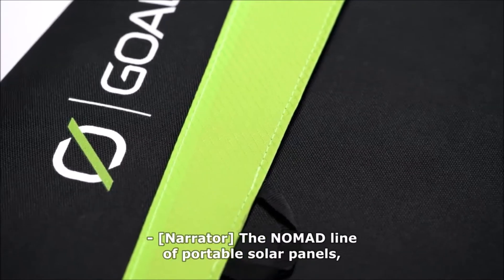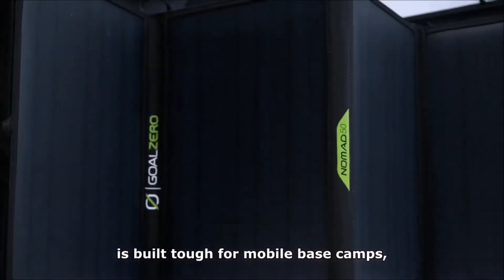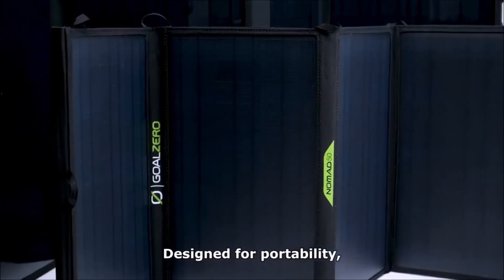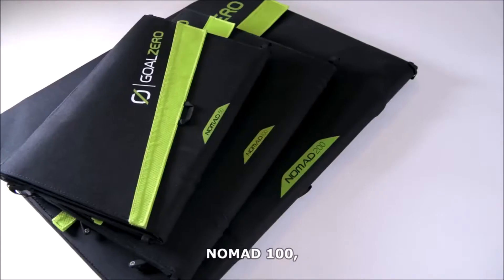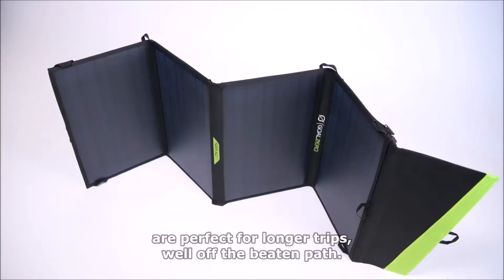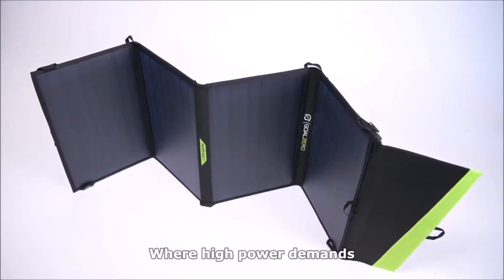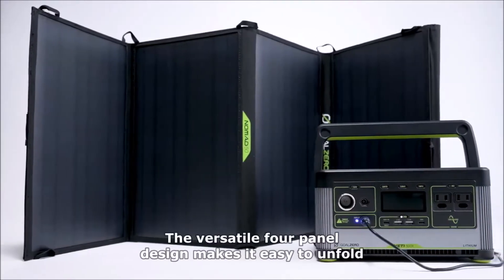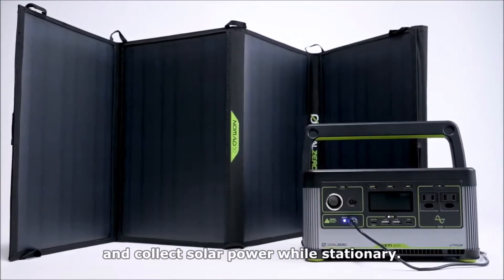The Nomad line of portable solar panels is built tough for mobile base camps and off-grid adventures, designed for portability. The Nomad 50, Nomad 100, and the Nomad 200 are perfect for longer trips well off the beaten path where high power demands and packability matter most. The versatile four-panel design makes it easy to unfold and collect solar power while stationary.